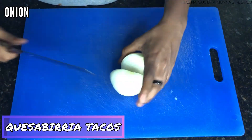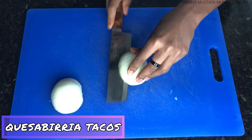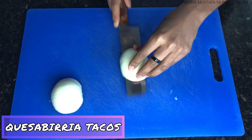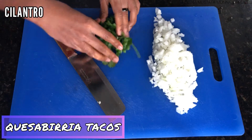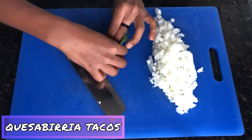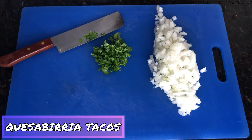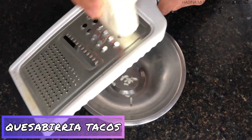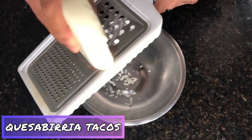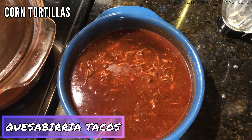Onions and cilantro are pretty much necessary whenever you eat birria, so that's what I'm doing. I'm dicing a large onion and chopping a bunch of cilantro. Next, I'm shredding Oaxaca cheese, which I'm going to put inside my tacos. Oaxaca cheese is a Mexican cheese which is really good for melting. Corn tortillas are a must for these tacos.